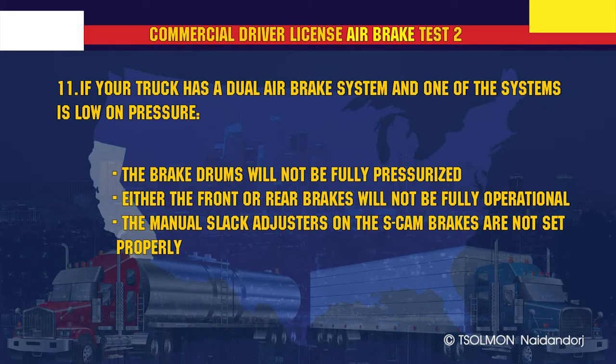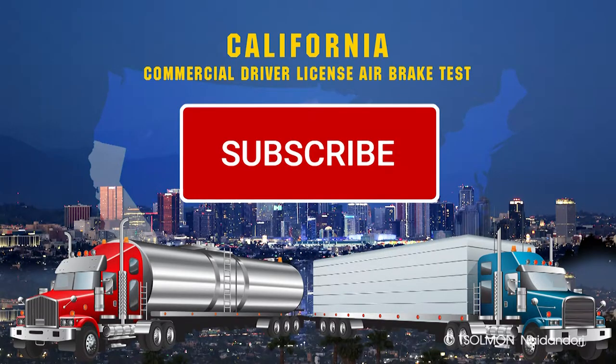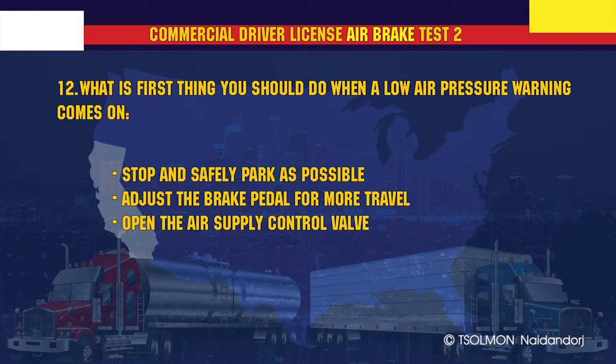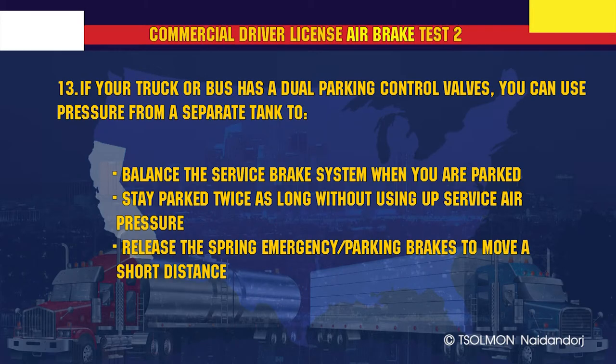If your truck has a dual air brake system and one of the systems is low on pressure, either the front or rear brakes will not be fully operational. What is the first thing you should do when a low air pressure warning comes on? Stop and safely park as soon as possible.